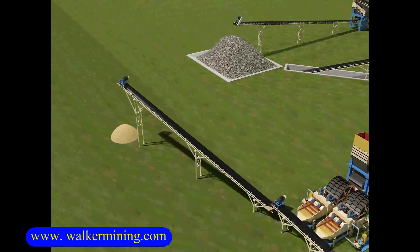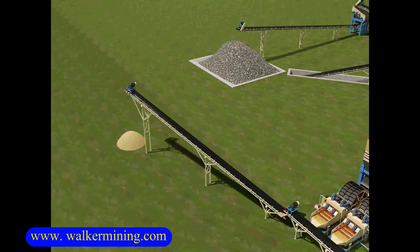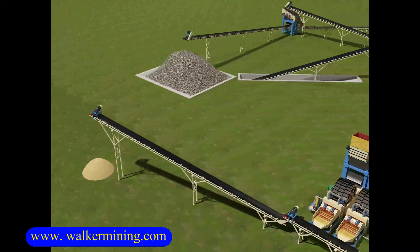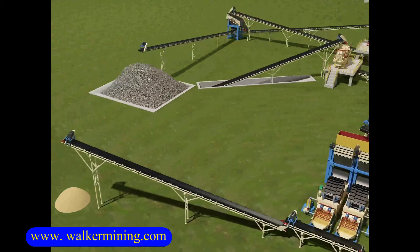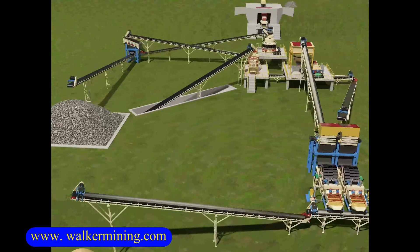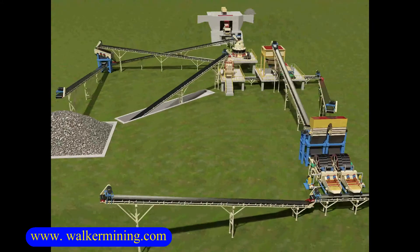The role of the VSI crusher in this setup is for producing high standard output materials for mixing stations, asphalt stations, etc. This crushing plant is suitable for processing many kinds of hard stones, like basalt, pebbles, granite, diabase, etc.